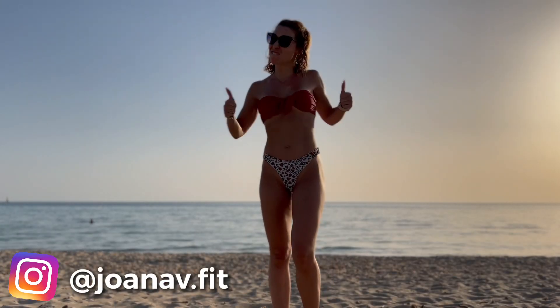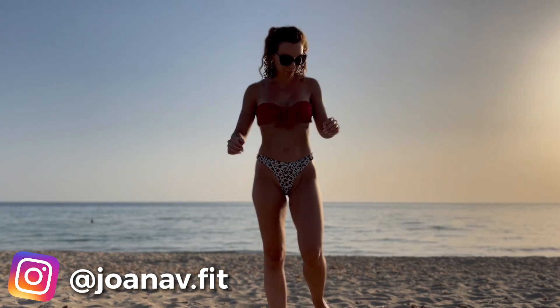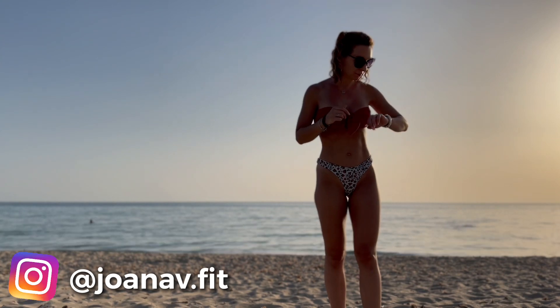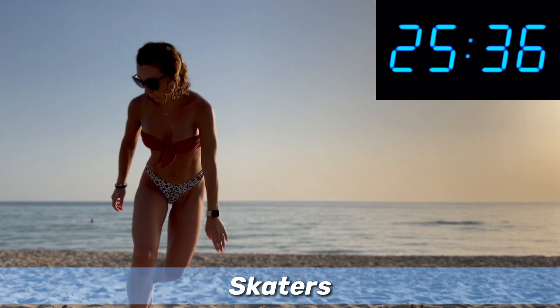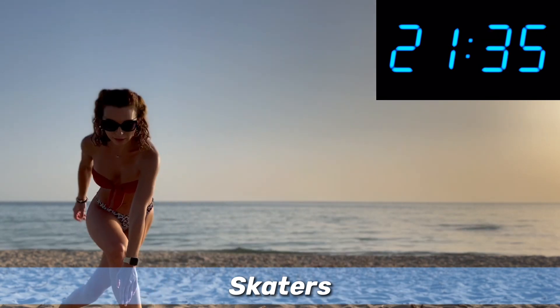Hi everyone, Joana here. Welcome back to my channel, welcome back to another 10-minute beginner interval workout. Today we're doing some jumping work, cardio work. Are you ready? Starting now with skaters — same intervals, 30 seconds on, 30 seconds off. Let's go.